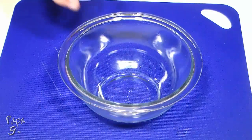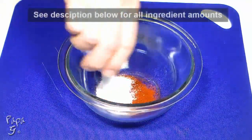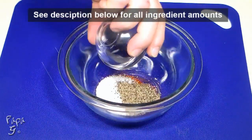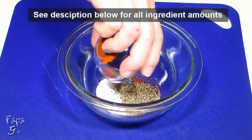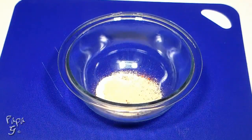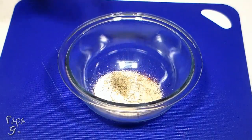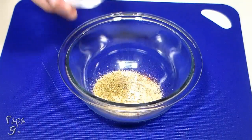For our homemade Cajun seasoning, we'll use some smoked paprika, salt, ground black pepper. We'll add some spice with a little cayenne pepper. Add 1 teaspoon of garlic powder, onion powder, some dried thyme, and finally some dried oregano.